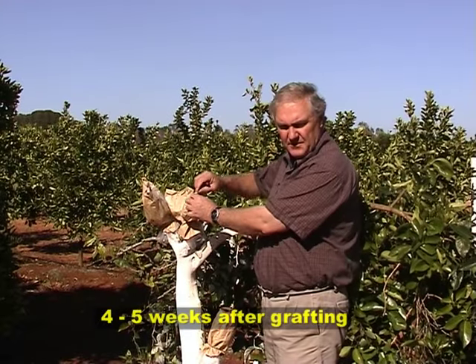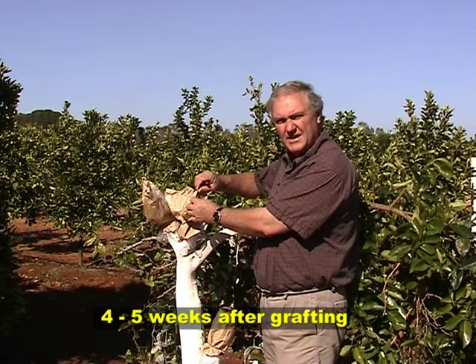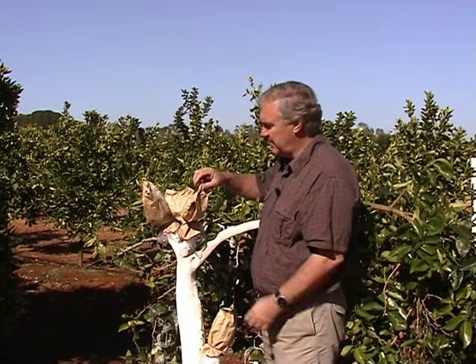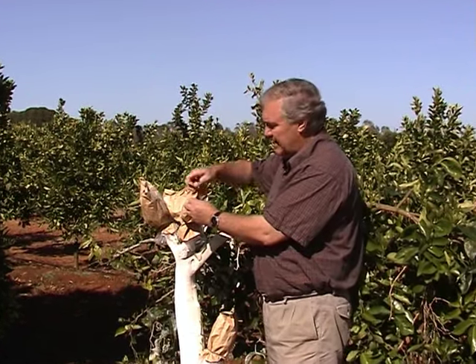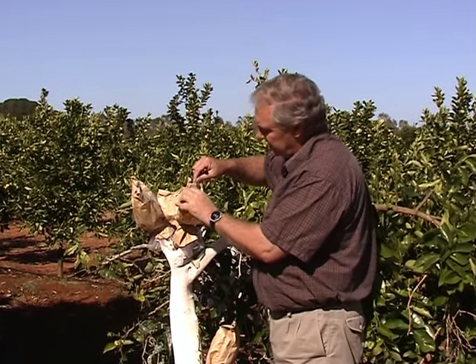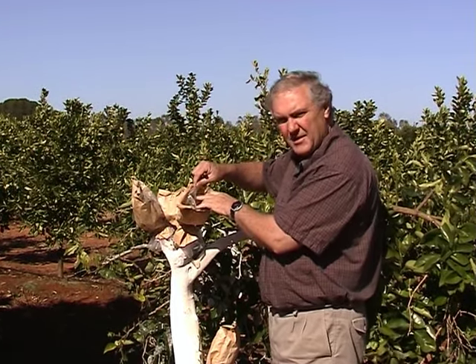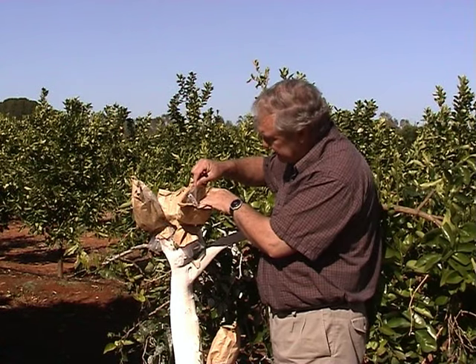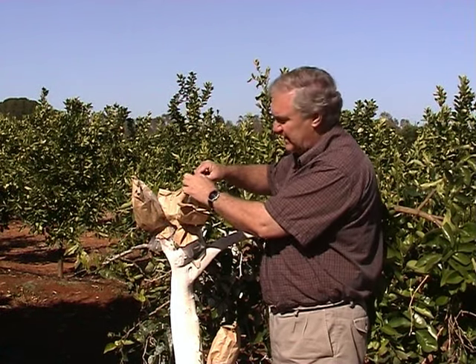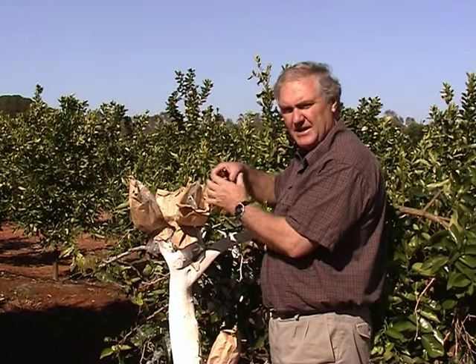These were grafted approximately four to five weeks ago and I've inspected these bags a couple of times during that period. Now it's time to come back and just let a bit of air into these bags. There's quite strong bud growth coming on some of the graft sticks in the bag, so it's time to let in a small amount of air and start hardening those up gradually to the outside environment.